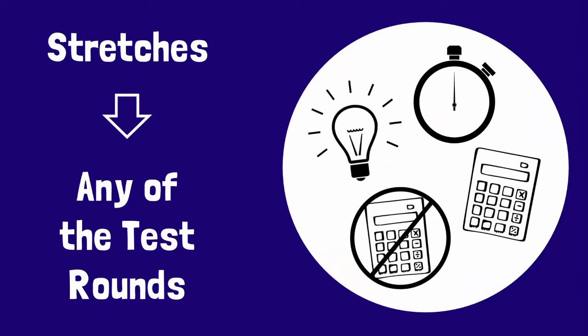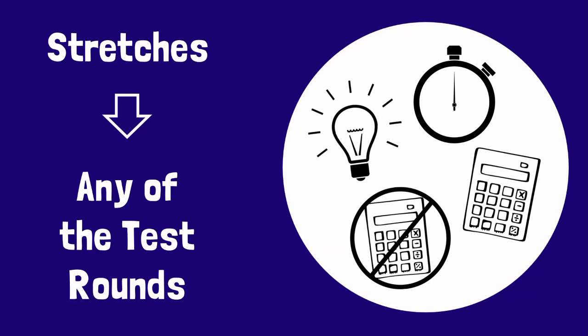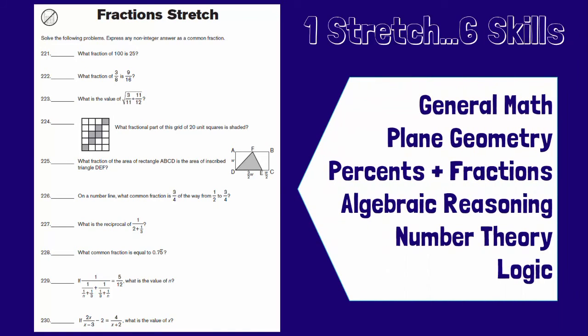Stretches are problem sets that focus on a particular math topic, so they can be helpful on all rounds of the competition. Here we have one of this year's stretches. Even though this one is about fractions, you'll notice that students will actually develop a number of skills while solving these problems. This helps your students apply what they already know and think creatively, which will help them solve competition problems.